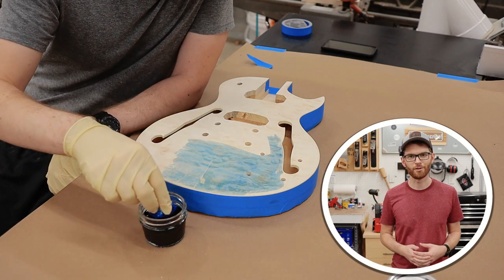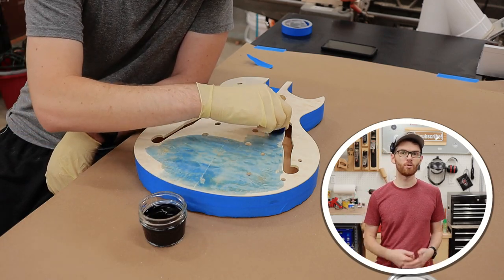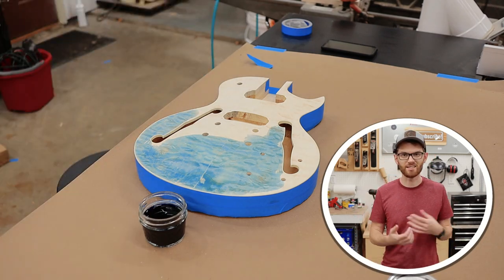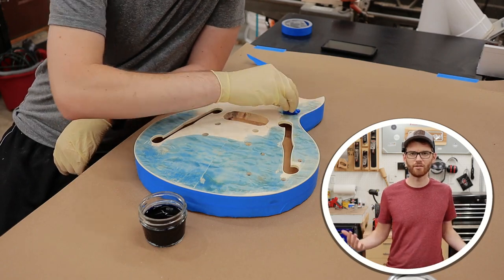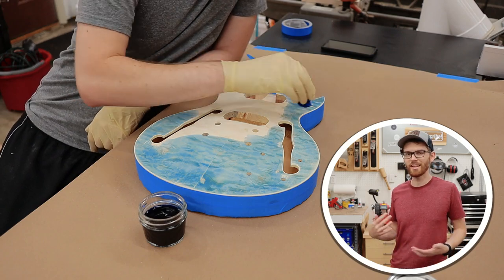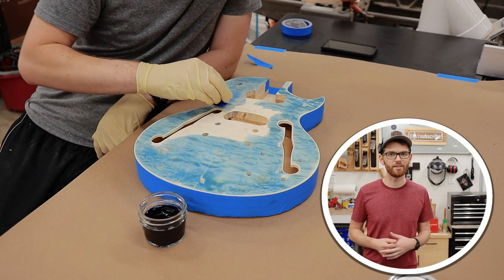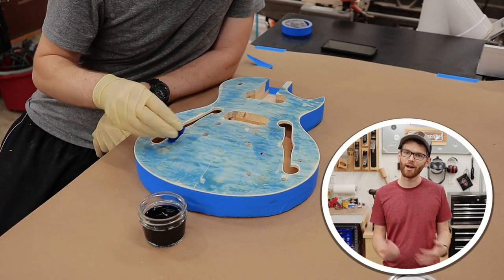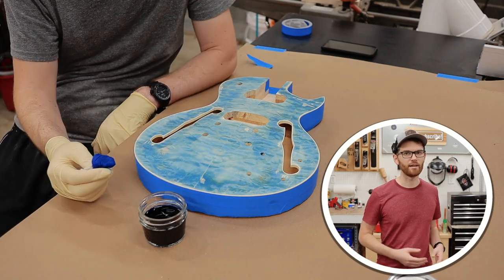Once I started applying the first layer, I noticed right away that everything was going wrong. Unfortunately, there were a lot of glue spots still in the veneer. I was really worried this was going to ruin the entire project and that I'd have to paint the whole thing solid blue or something. I'm not sure how to detect these glue spots without dye, so if you have any ideas, hit me up in the comments. They're just really hard to see, but I guess it's not that big of a deal.